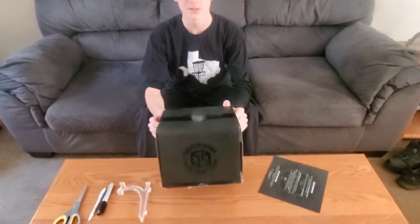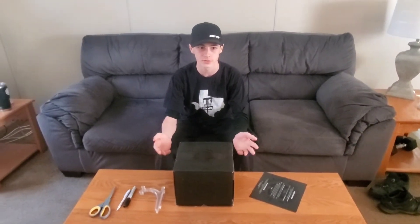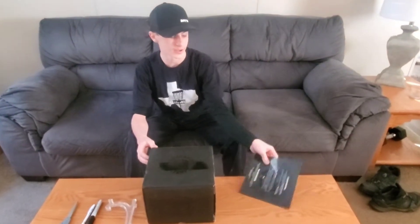Hey guys, I'm doing another video of the Simon Lizotte Mystery Box and I know we've thrown the disc, we've opened the box, looked at all the discs and all that type of stuff, but we've seen this that I didn't notice at first.